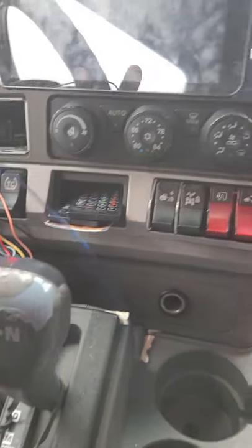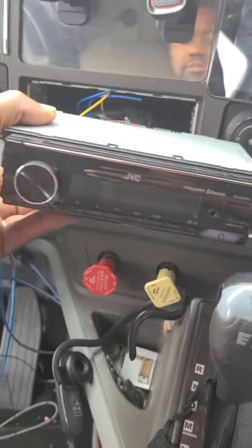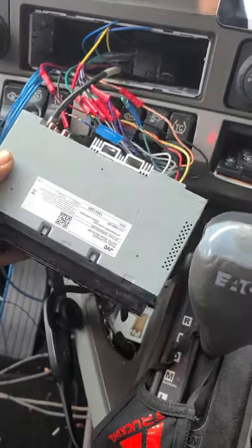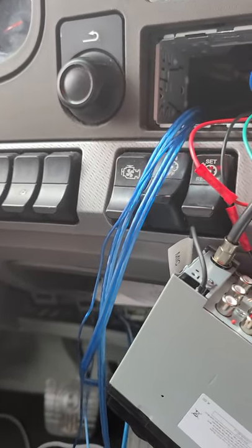I actually changed the head unit the other day to this JVC — nothing special, but it's better than what I had. The factory radio kept turning itself off like every hour, which was super annoying, so it had to go.